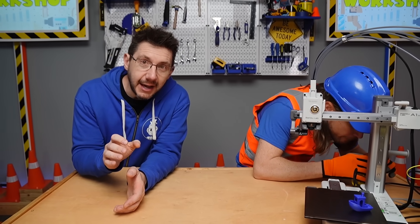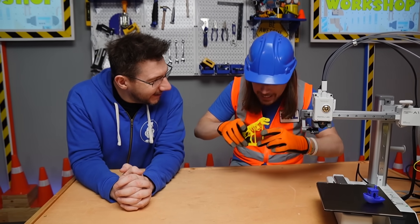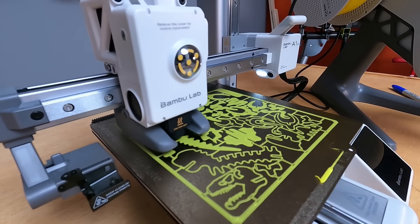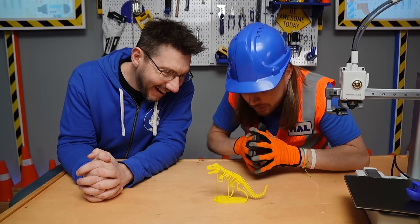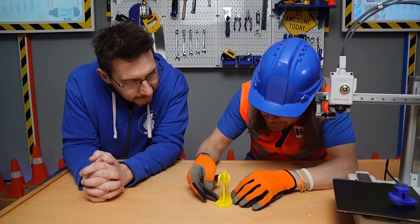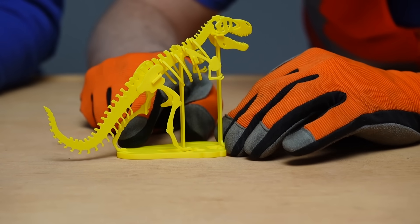Handyman Hal was really excited about this next print, and it looks like he's done with it. Hey Hal, what did you print? Oh, I can't wait to show you — look at this! Is that what I think it is? Yep — it's a dinosaur! You can actually print all the different pieces — it's like a puzzle. We printed all the pieces and put the dinosaur together. How hard was it to put together? Not hard at all — it comes with all the spots where it goes together: the legs, the spine, the tail, and its head. It's awesome, and it looks like it turned out really good!